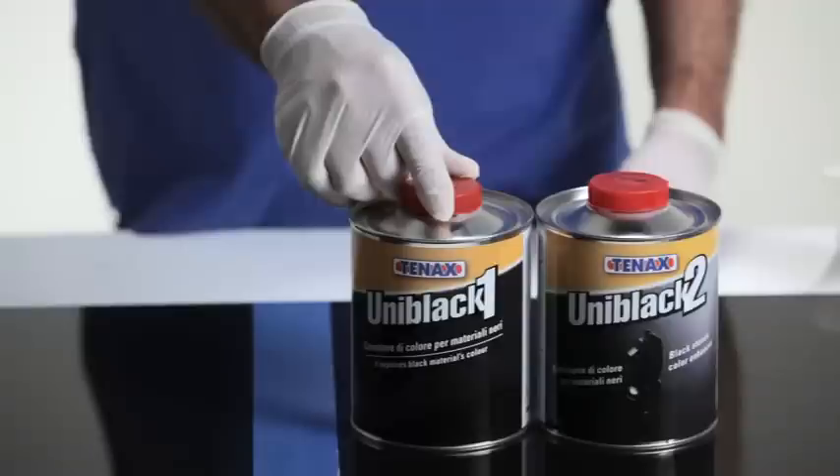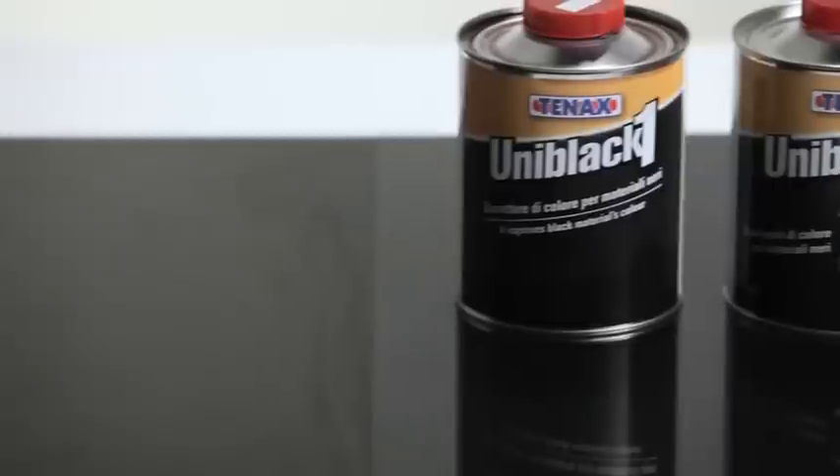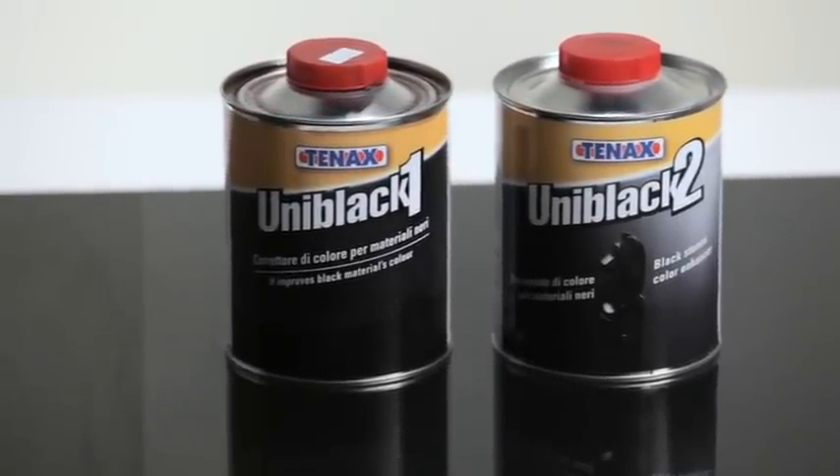What we have here is 10X's Uniblack 1 and Uniblack 2. Uniblack 1 is used for the enhancement of black stones to blacken and make the stone more beautiful. Uniblack 2 is for the maintenance of the stone, and it's added after the treatment of number 1.